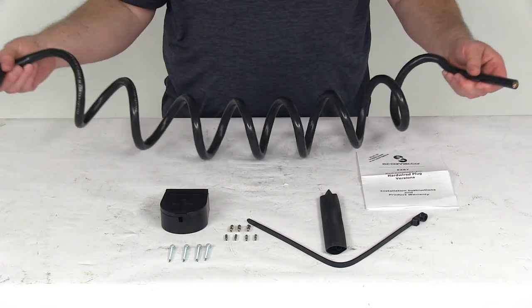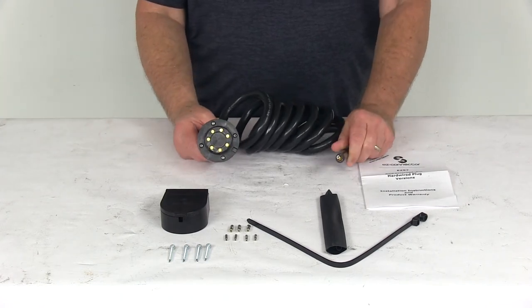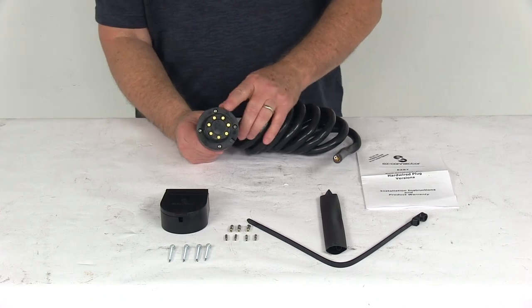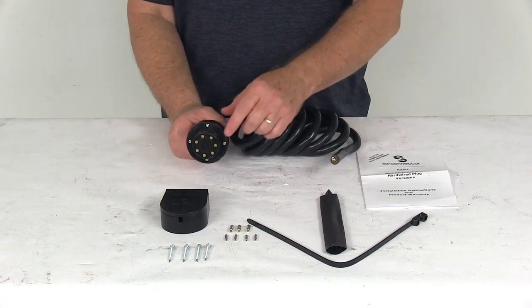A few specs: the cable length is about eight feet long. That should do it for the review on the EZ Connector Trailer End Magnetic 7-Way Trailer Connector with the 8-foot-long cable and the built-in seal.